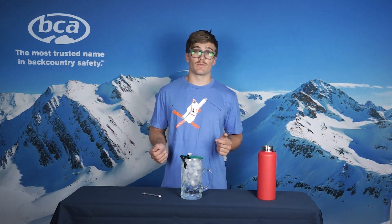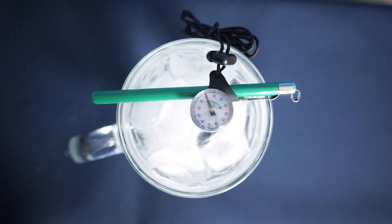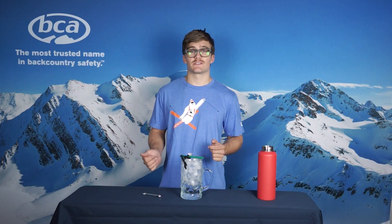So I'm going to repeat that step and adjust it to be plus 1. And so at this time, we are showing 0 degrees Celsius, which lets us know that our thermometer is reading accurately, and we'll be able to trust it even more in the backcountry. Thank you for watching this BCA video — now you know how to recalibrate your analog thermometer. Please feel free to watch any of our other videos explaining more about our equipment.